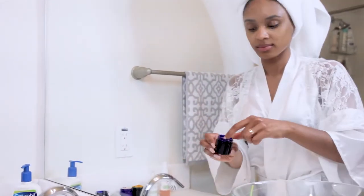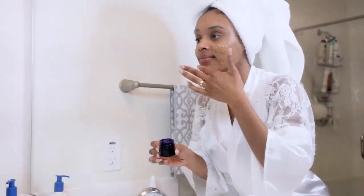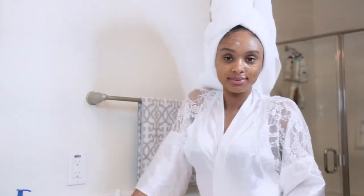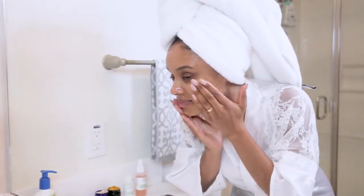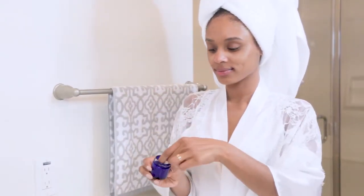Next I'm going to use my brown sugar and honey scrub, which is a great exfoliant to get rid of dead skin cells. I put it all over and let it sit until I feel it tingle — that's when I know it's working and activating in my skin. I rinse it off in little circular motions and damp dry.